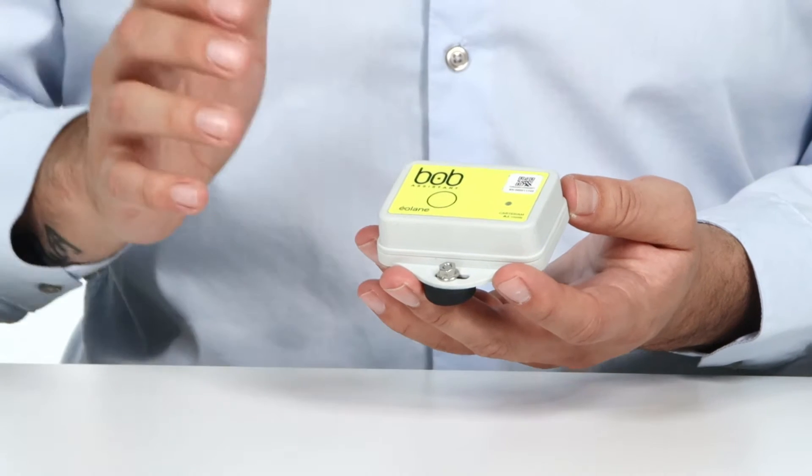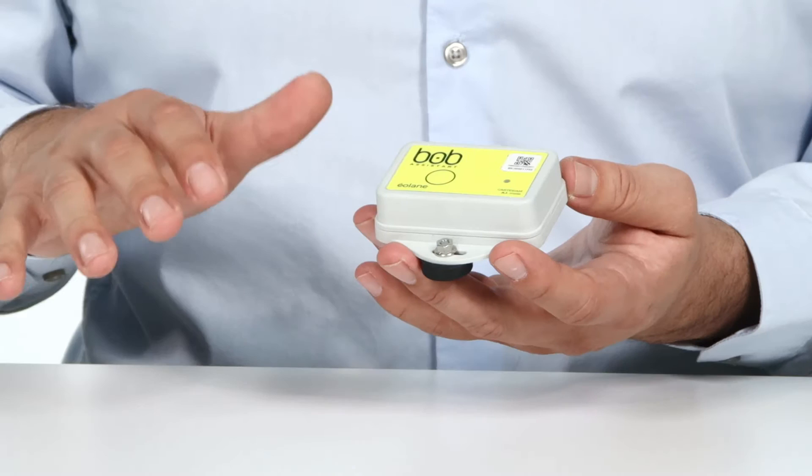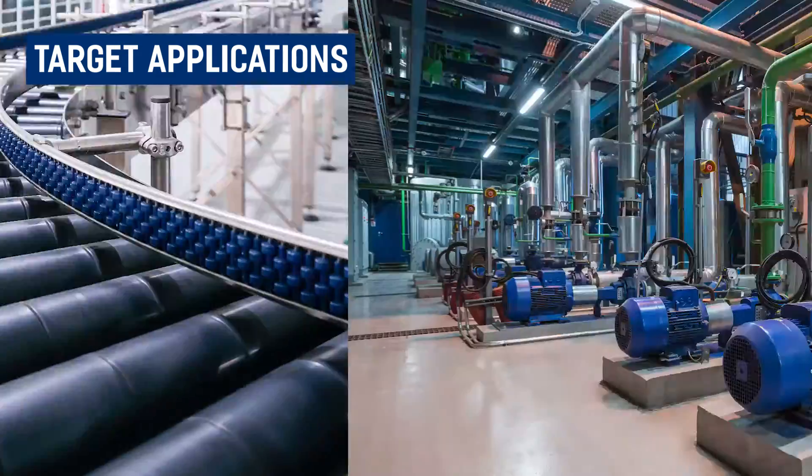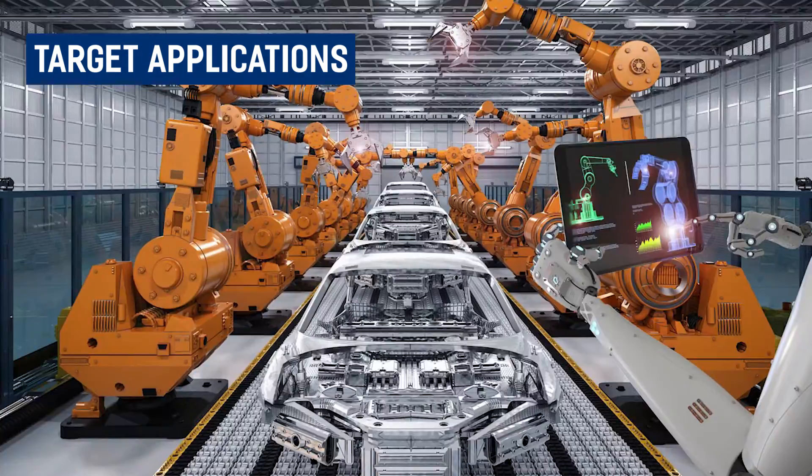The Elaine Bob Sensor is a preventative maintenance device that uses vibration and AI technology to determine when a system needs to be repaired or replaced before it eventually breaks. Target applications for this device include air compressors, engines, conveyor belts, water pumps, and industrial robots.